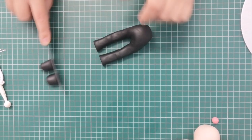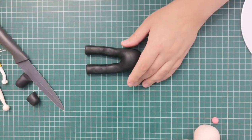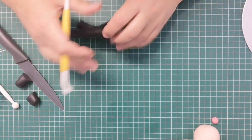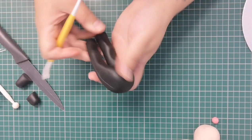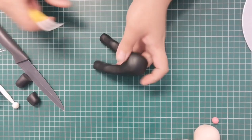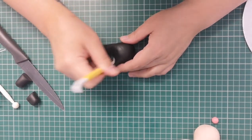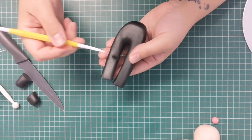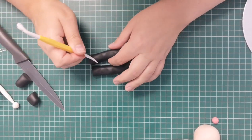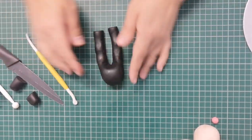I'm going to trim where the ankles are going to be, and there I've got my legs. I'm going to get my stitching tool — a quilting tool — and run it up the side of the legs on the outside and also up the inside of the legs to add some detailing. Then I'm using the pointy end of the quilting tool to put some creases in my trousers. Think about where you'd naturally have creases — the back of the legs, behind the knees, and around the ankles. Then position your legs where you want them.